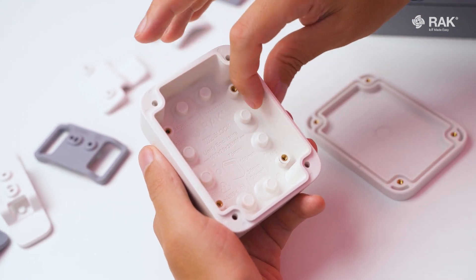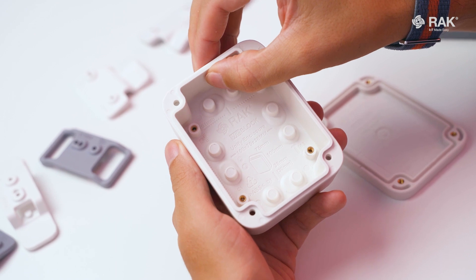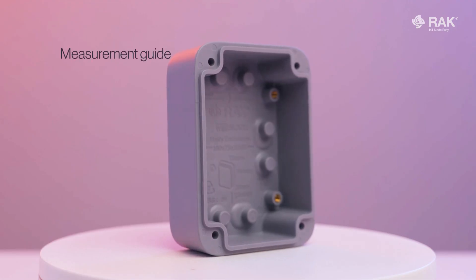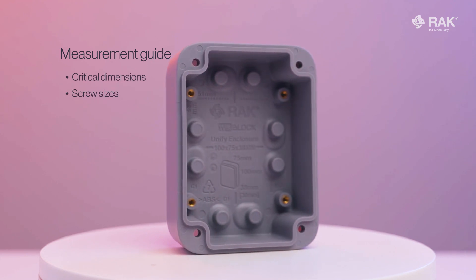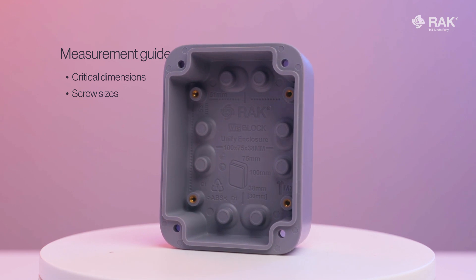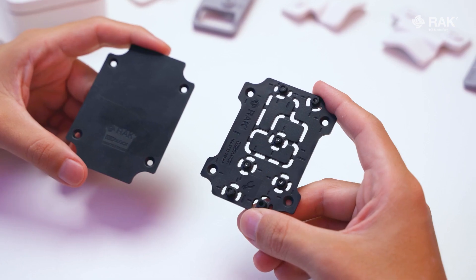With optimized sidewall thickness, you can efficiently host threaded components such as cable grommets, glands, and switches with ease, whilst making it robust and real-world ready. The interior hosts a measurement guide equipped with critical dimensions and the screw sizes you need when configuring and installing your IoT solutions.